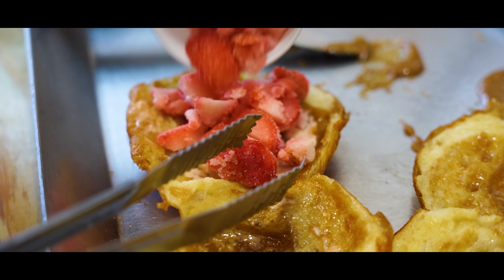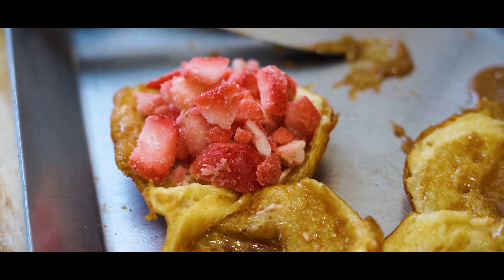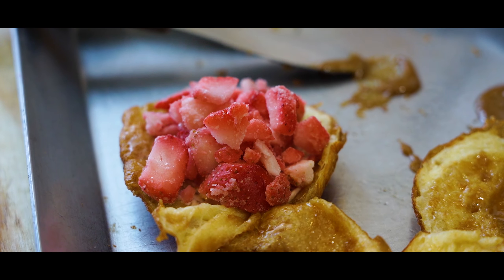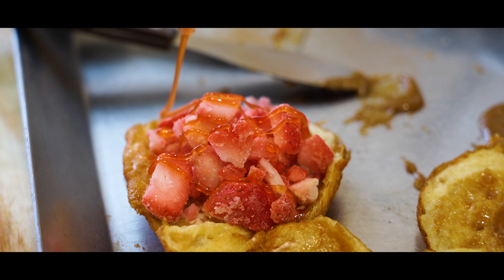We're going to show you how to make it. When you make soy sauce, you can save your food and use it. The product is the most common issue.